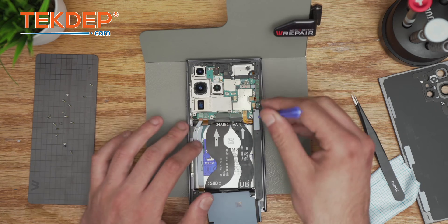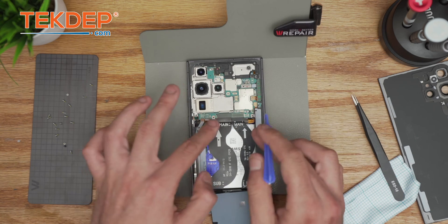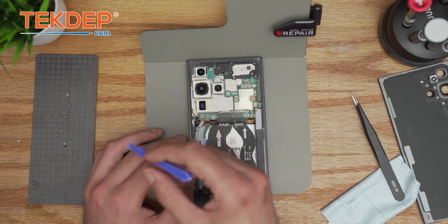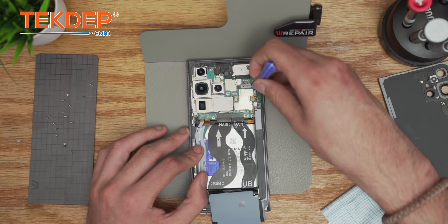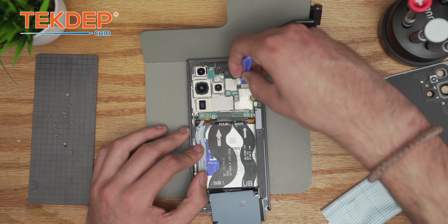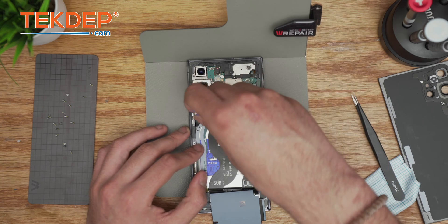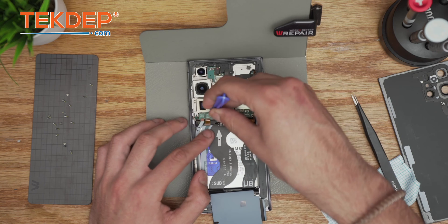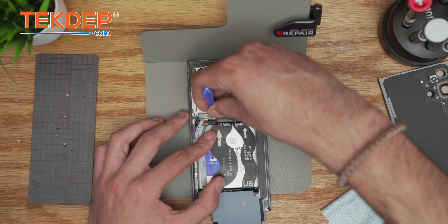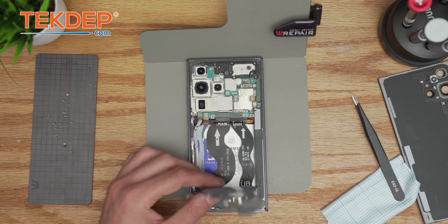First thing you want to do right away: disconnect the battery — basics 101. Once it's disconnected, make sure you disconnect every connection. If you have resistance while trying to extract a component, it means something is either not disconnected or there's a screw somewhere. This is the upper LCD connection — always disconnect from the edge. Those connections, you don't want to underestimate them because they're more fragile than you may think.